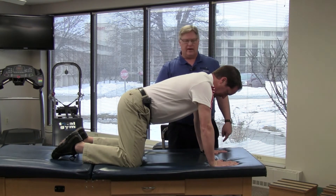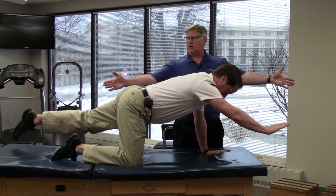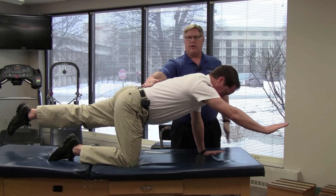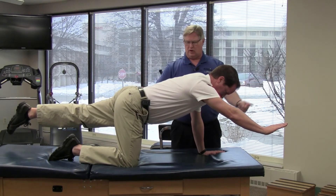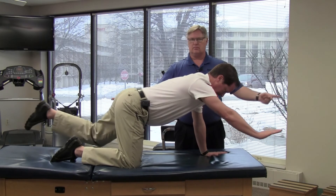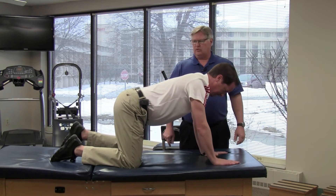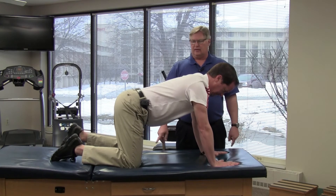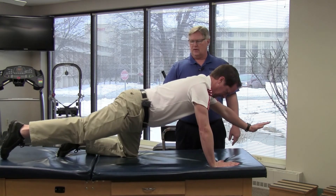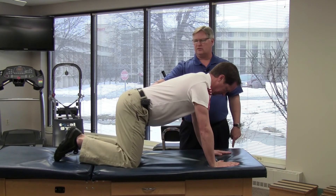We're going to extend the left leg and the right arm, more in an outward direction as opposed to upward, maintaining the back in a straight position, and then we'll come back down and repeat. And then we'll change and do the right leg and the left arm, keeping the abdominals tight so that the back stays still.